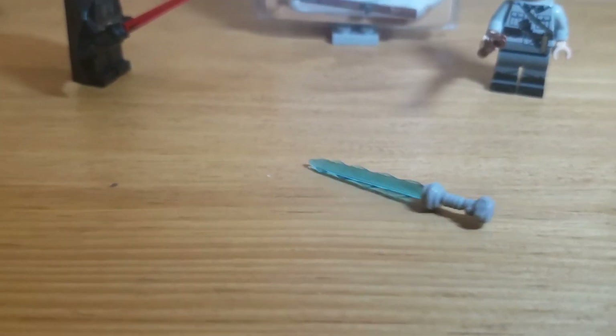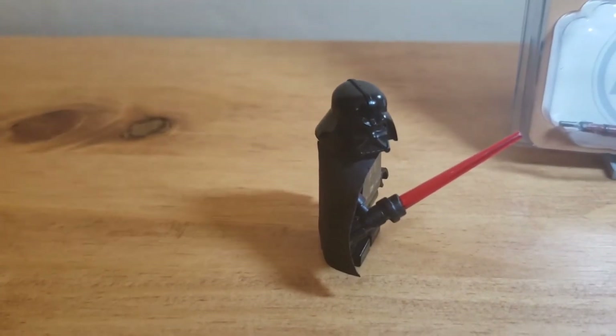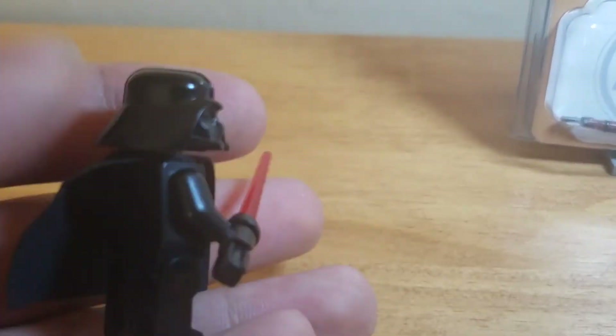I'm pretty sure you can already guess what this is. This is a lightsaber. Who doesn't know what a lightsaber is? I got another one, except this one is a special mold for Darth Vader.